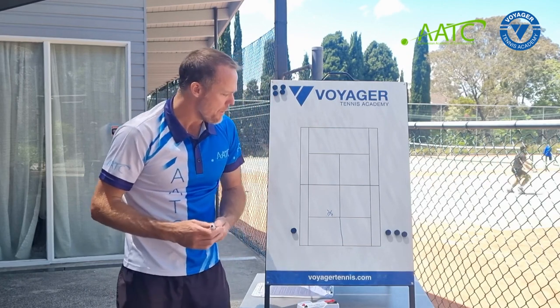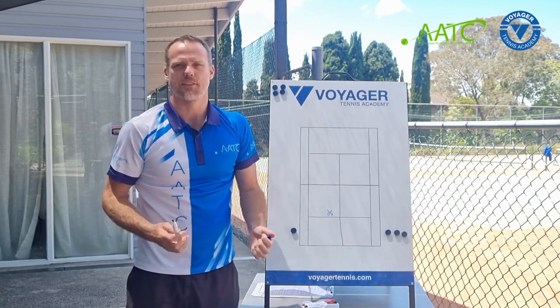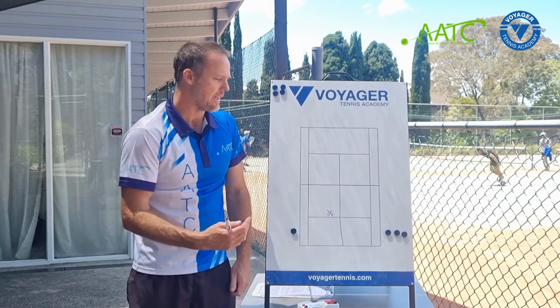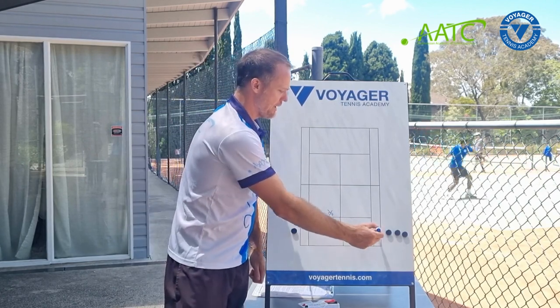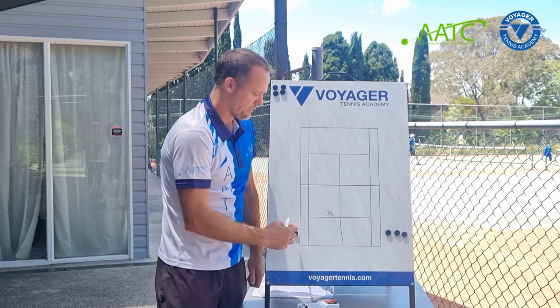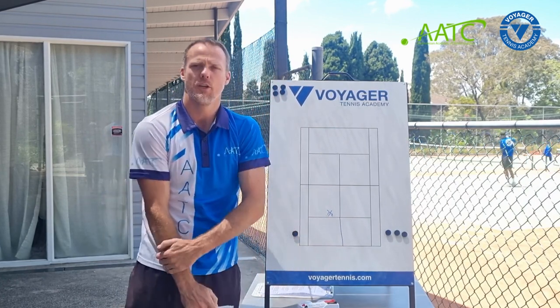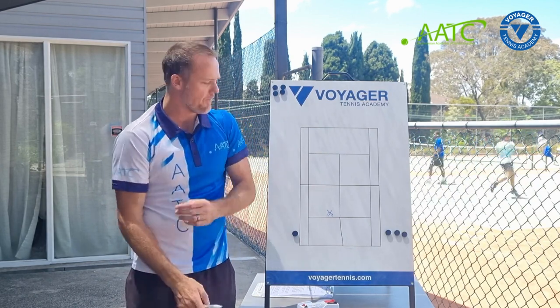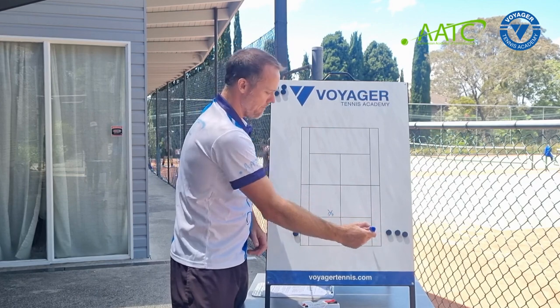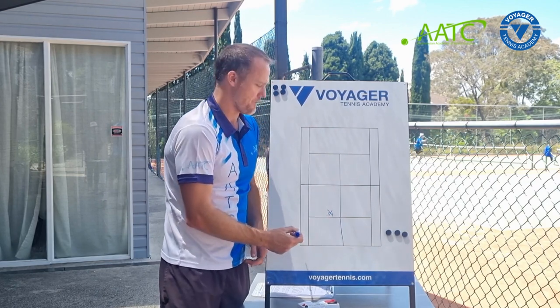The most basic rule we can use for an attempted rally activity is players hitting the ball over to this side, and for this player to trap it and stop it from going past. This particular scenario uses what we call a champ-challenger format, where players on this side, if they win, come down and take this player's spot.